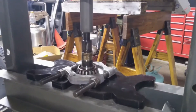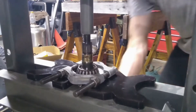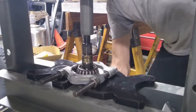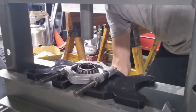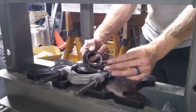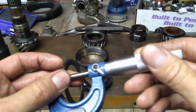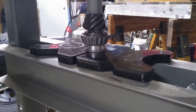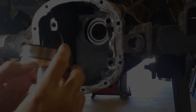Now we're going to press the bearing off of the pinion itself so we can see what size shim was underneath it. Pinion depth is set with a shim between the gear and that bearing, so you can see there we have our shim. I will document what size shim that is and start my original assembly with that same shim. Here we go pressing it all back together with that original shim and our new pinion gear, as we are changing gear ratios on this axle assembly.